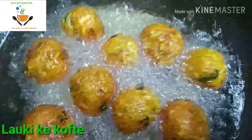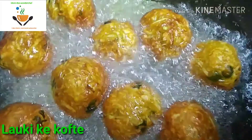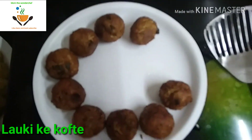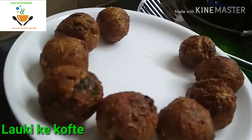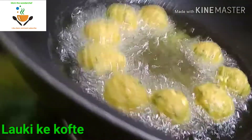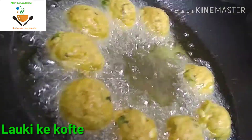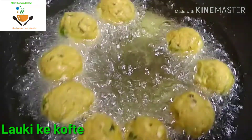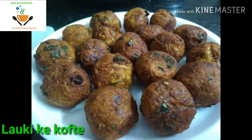Now let's check — the koftas are very soft. Fry them to this color. This is the second round; the remaining koftas have been fried in oil. All the koftas have now been kept aside.